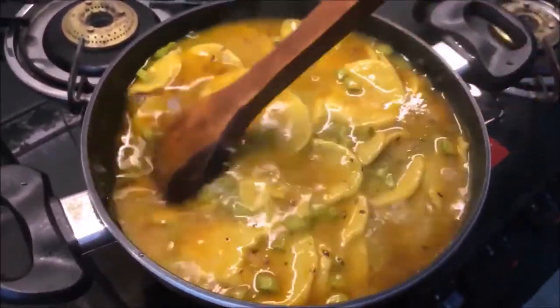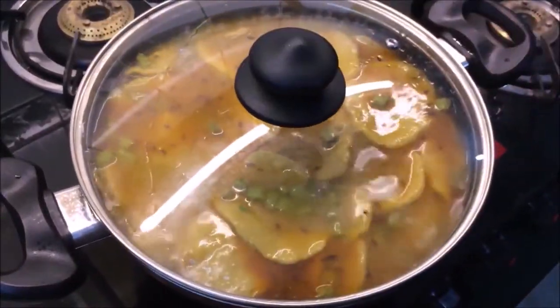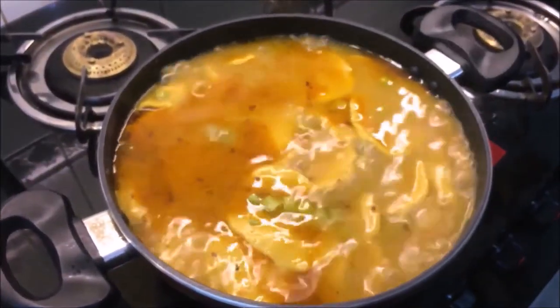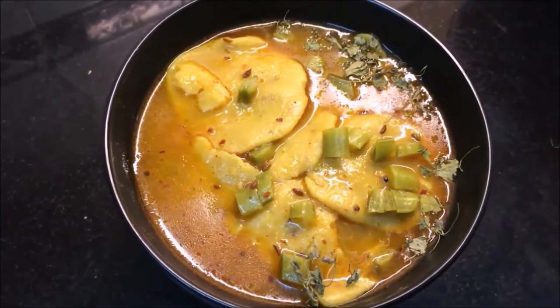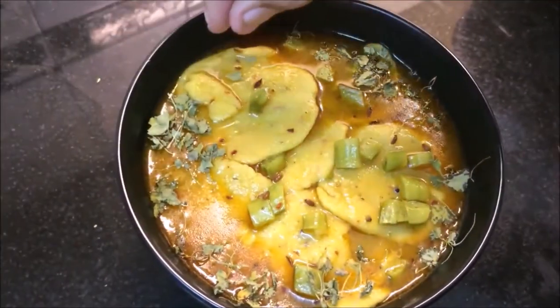Mix and cook for about 4-5 minutes. The 5 minutes are finished — I am going to close the lid and put it in a serving pot.